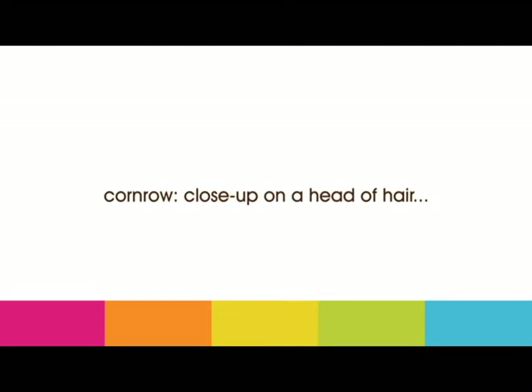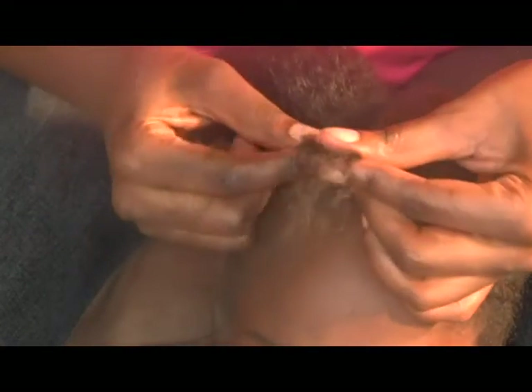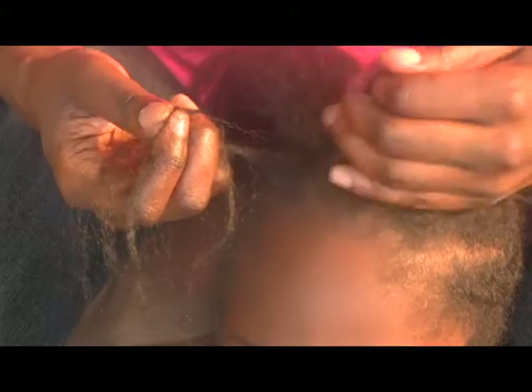Now, let's look at a close-up of a cornrow on a head of hair. First, section the hair and create three equal portions at the start of the main section.